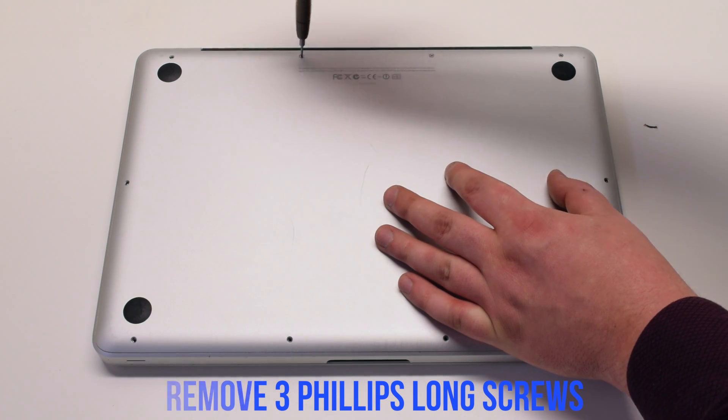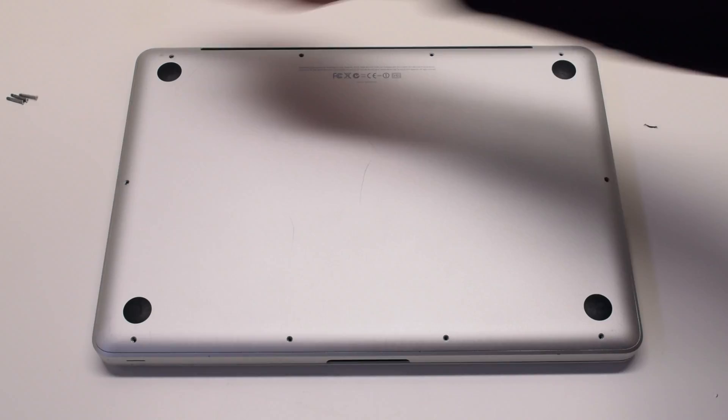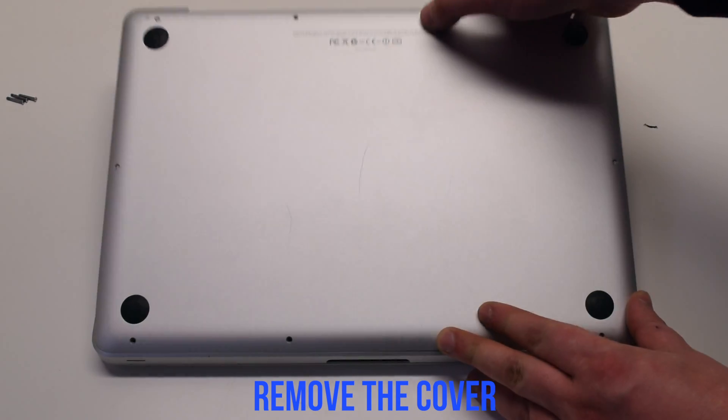Next, remove the three long Phillips head screws. Then remove the cover.